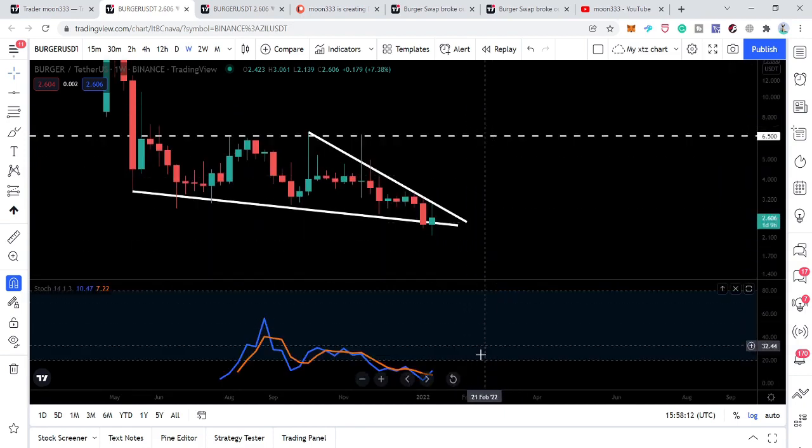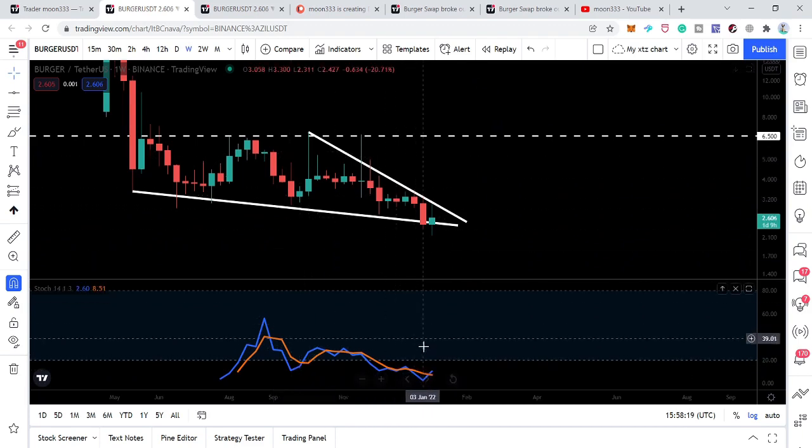If we watch the stochastic oscillator on the weekly time frame, we can see that it is also extremely oversold. Previously when it was oversold, we had a very nice rally. This is another oversold position of the stochastic that can be very helpful for the price line to start a massive move from here.